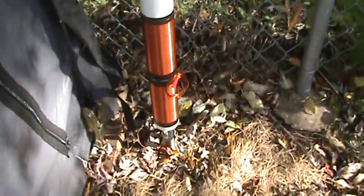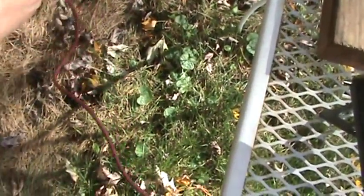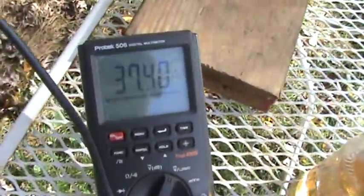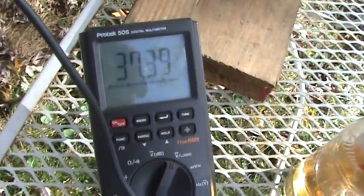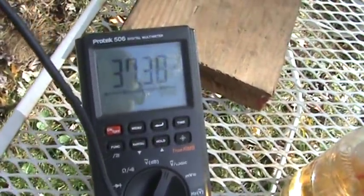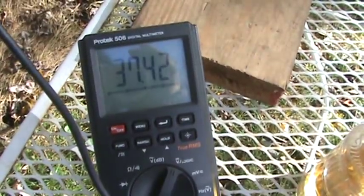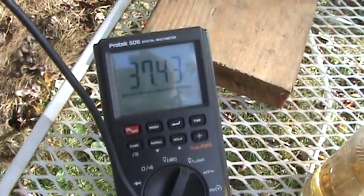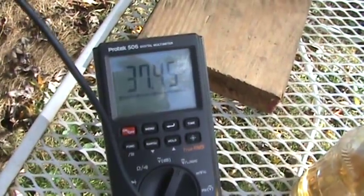I'm going to try removing that small coil again and see what happens. It drops fast now — the wire isn't overlapping like it was before. Looks like we lost about one volt. All right, let's put it back on again. 37.9 — okay, that little coil is back on.